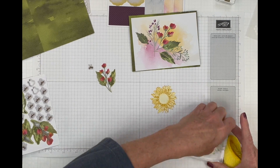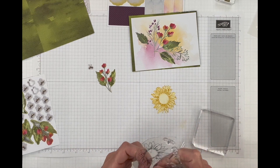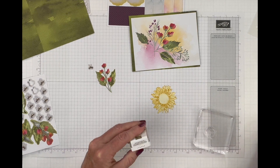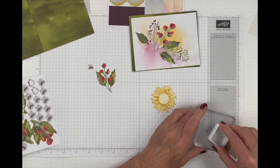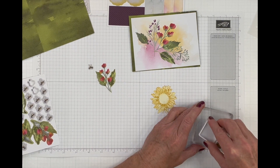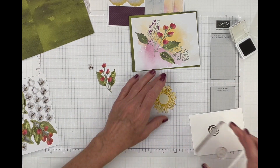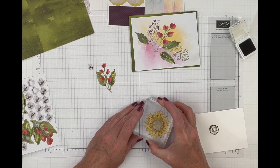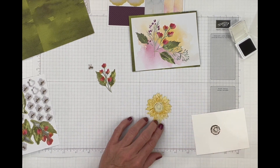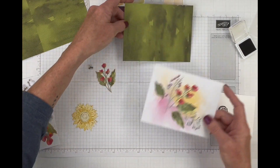Now let's bring in the center stamp using soft suede. It looks a tad darker than I wanted, so I'll stamp off first and then stamp the image for a softer look. That's perfect — I love that.